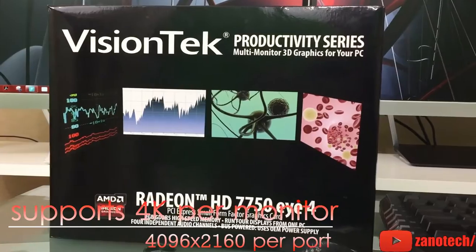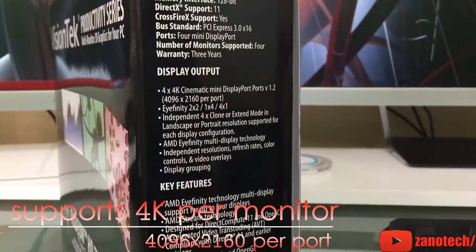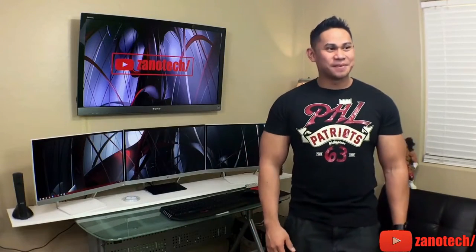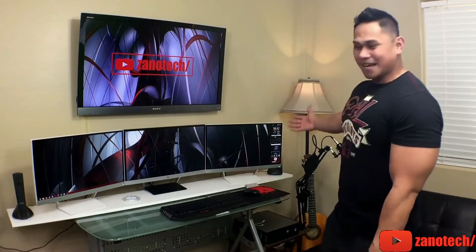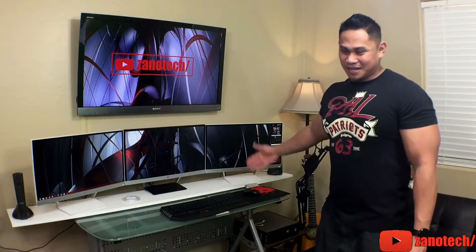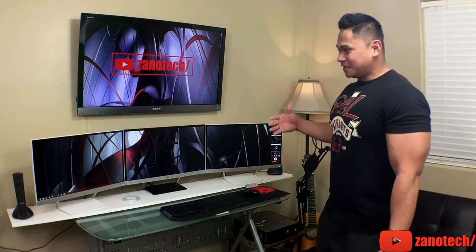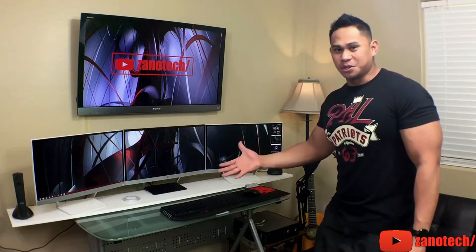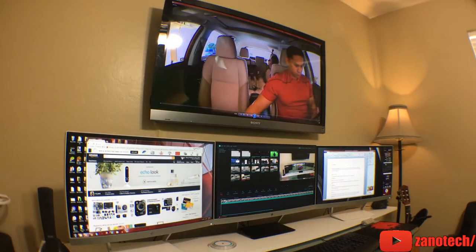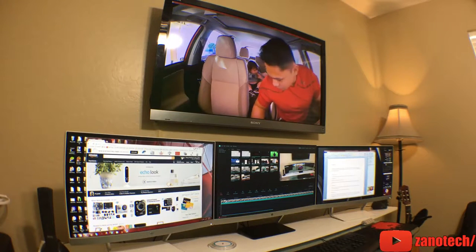One of the best things I really like about it is that it can output four displays at 4K cinematic resolution through four mini DisplayPorts. Basically you're going to have a resolution of 4096 by 2160 per port — and I'm like, that's awesome. My setup is not even running 4K at all; all of these are just 1080p. But since it can go up to that high of a resolution, I'd have no problem when it comes to memory-intensive productivity tasks.